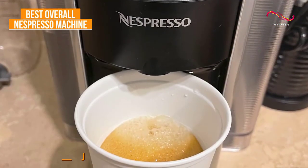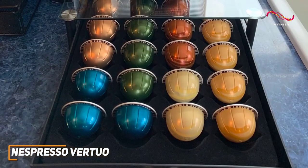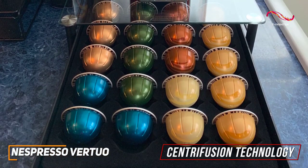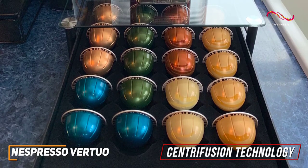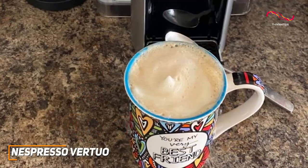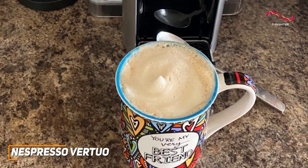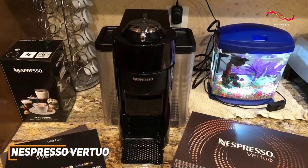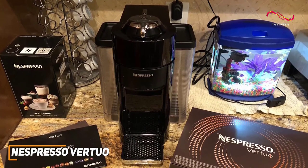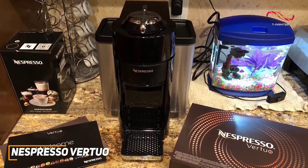The Vertuo offers a wide array of coffee options tailored to your taste. The innovative centrifusion technology allows the machine to read the barcode on each capsule, adjusting brewing parameters for optimal flavor extraction. Whether you're in the mood for a quick espresso or a rich, velvety cup of coffee, the Vertuo delivers with precision. Designed to make a statement while saving space, the Vertuo sports a nice black and silver finish that blends into any kitchen aesthetic.